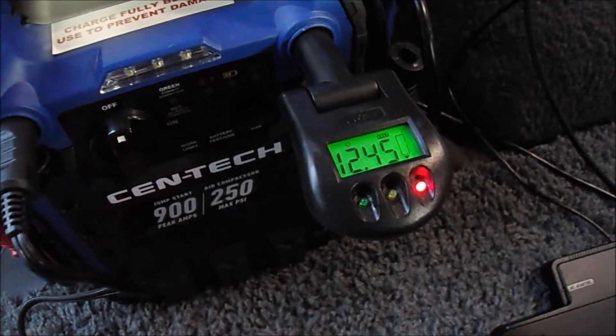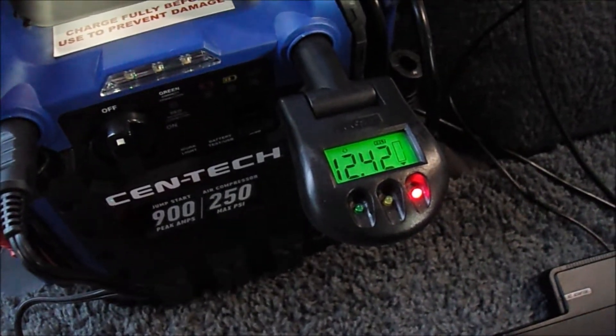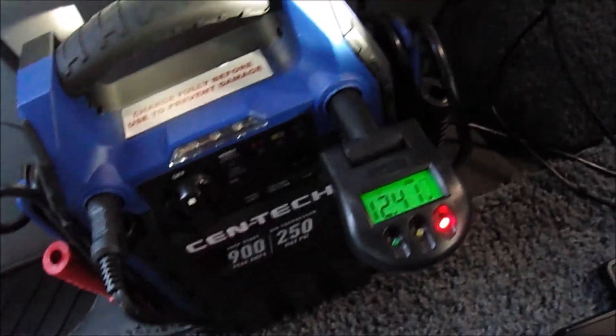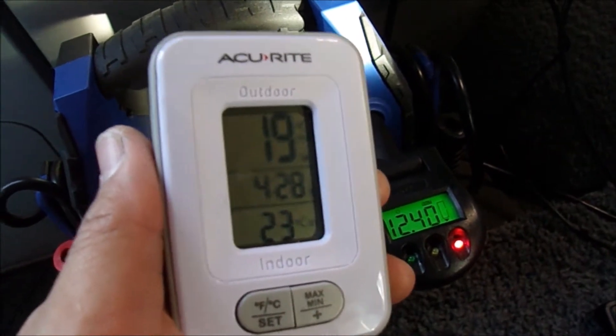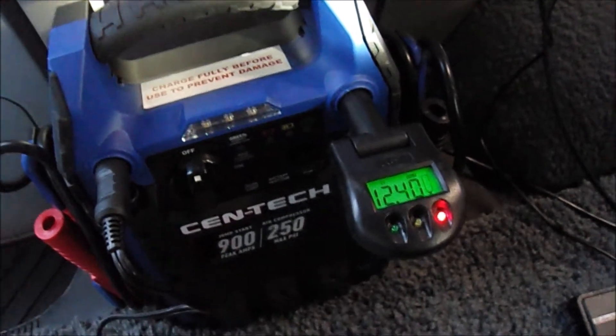This should stop getting power at about 11.1 volts, so we'll see how long this lasts. The time is 4:28. This is about an 80-watt setup right here.